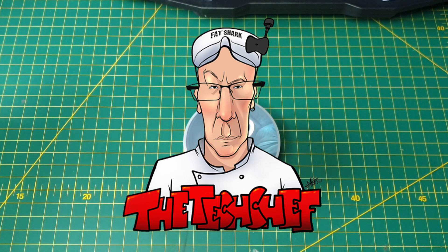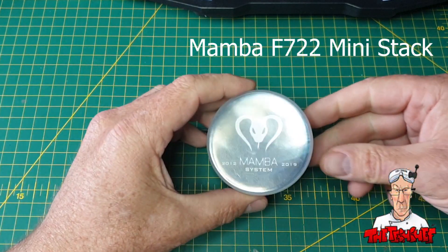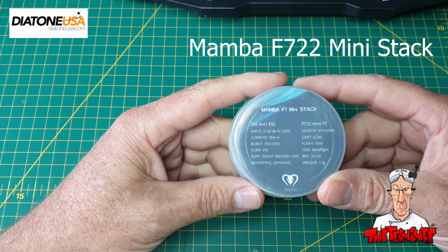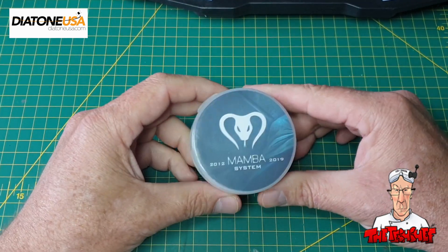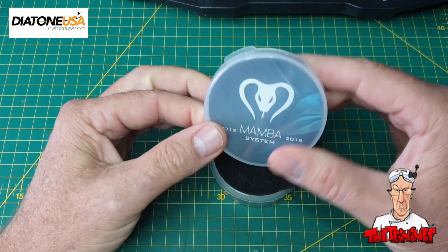Good morning folks, Richard here again, your Tech Chef. I'm going to talk to you about this new F722 mini flight stack controller from Diatone. Diatone's Tina sent it to us on a promo code, so thank you very much for that. Let's dive in and have a look at what's going on.